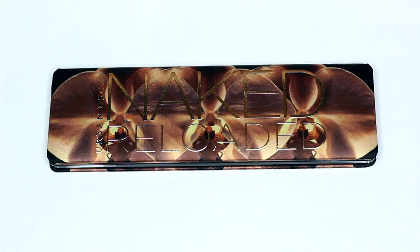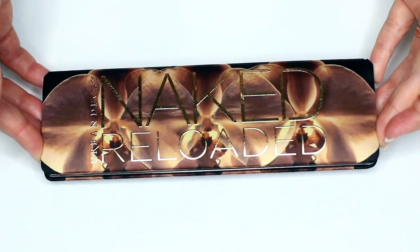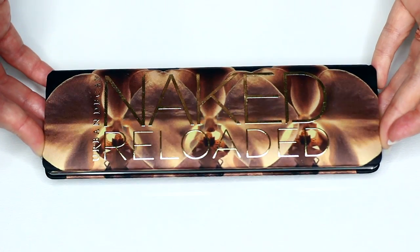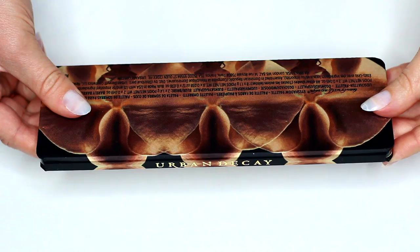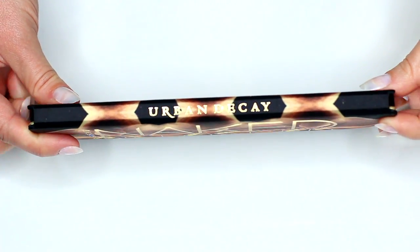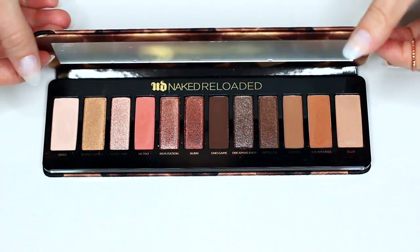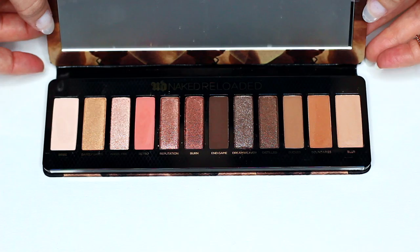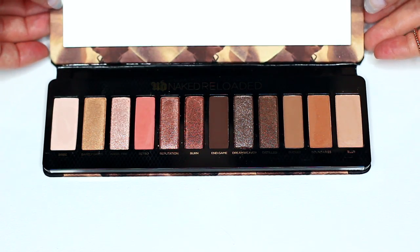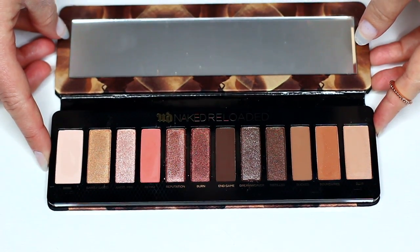This is what the palette looks like when you first take it out of the box. It's got a beautiful, almost satiny silk covering — classic Urban Decay style of mixing fabric in with makeup. Not usually a big fan of it because it does absorb product, but it does look super beautiful. That fabric actually runs through into the inside of the palette, where you have a large mirror and then your eyeshadows, which are set in a really high quality plastic base, which I love.